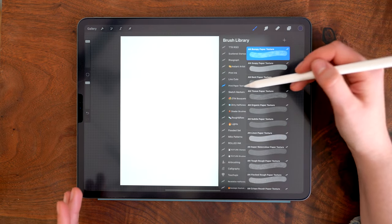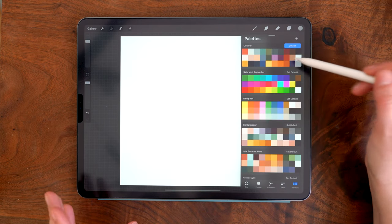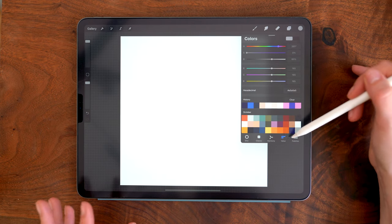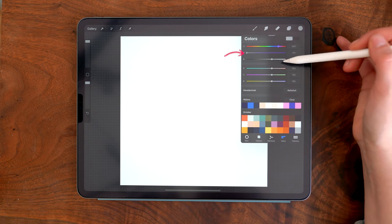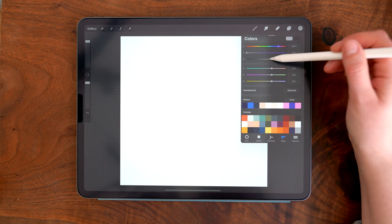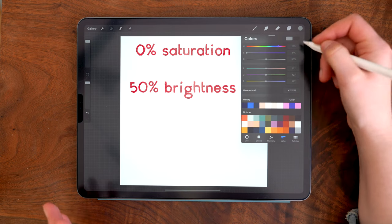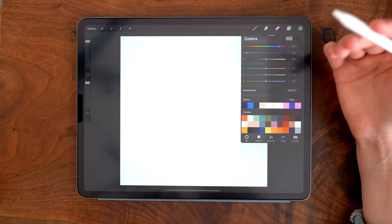To create the texture, I'm using one of the brushes from the print paper texture set — the super watercolor paper texture. I want to use a mid-tone gray, so I'm choosing a gray from the color palette and going into the value sliders. The second slider is saturation and the third is brightness. I'll set saturation to 0% and brightness to 50% using the scribble feature in Procreate 5X to enter the value directly, giving me a mid-tone gray.